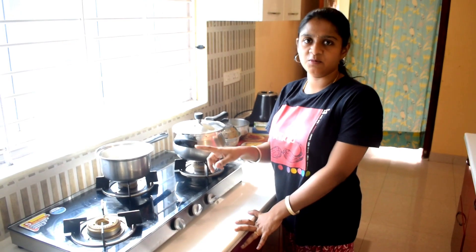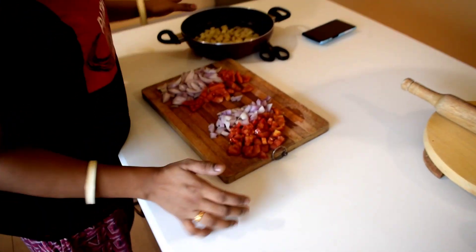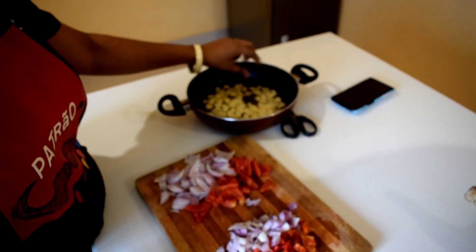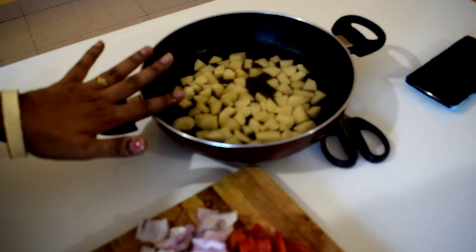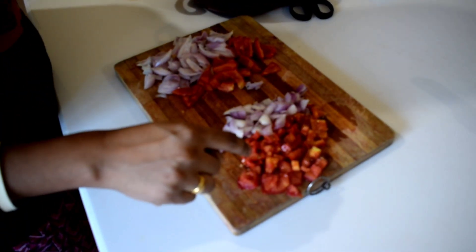We will cut the parapu and palu. We will cut the vegetables.